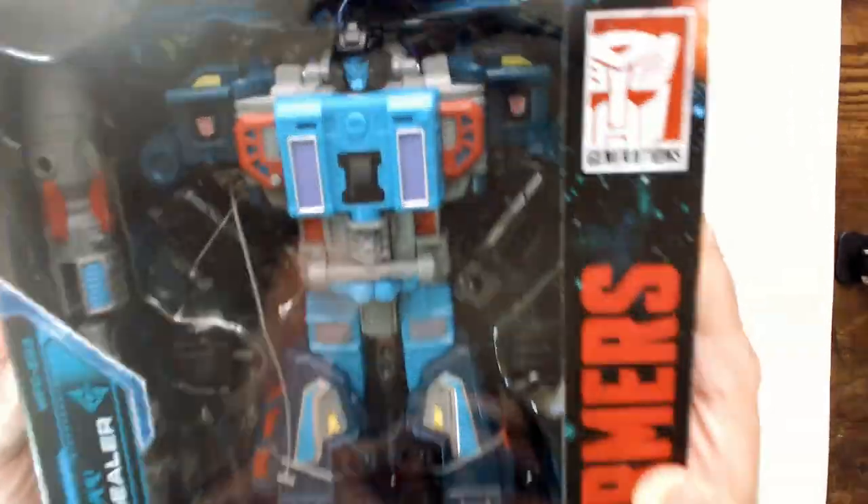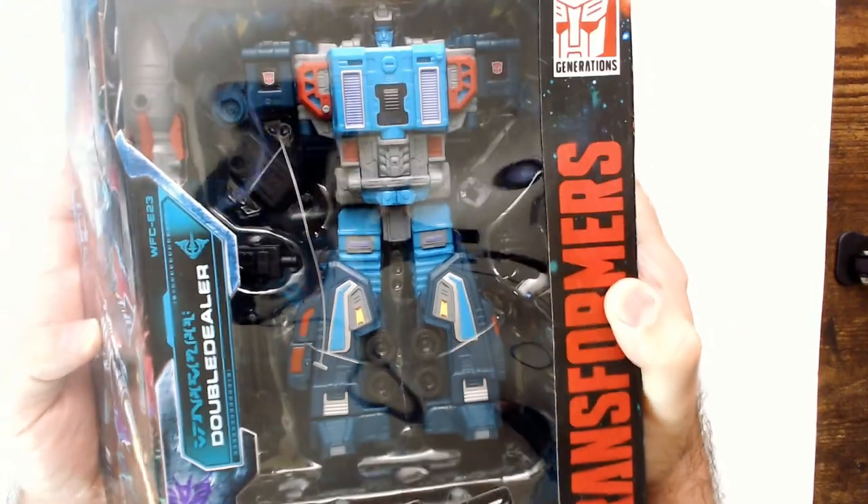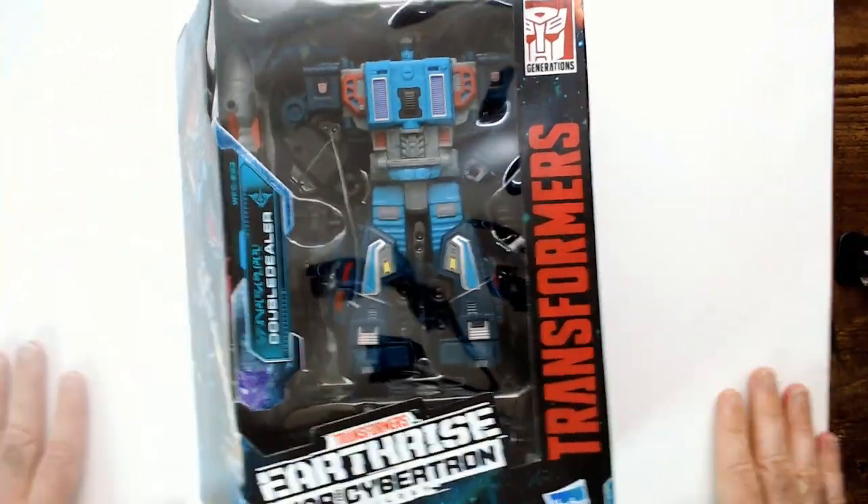So that's Double Dealer. Trying to get a better look here. Thanks for watching Triple R — have a good day or night, wherever you are.